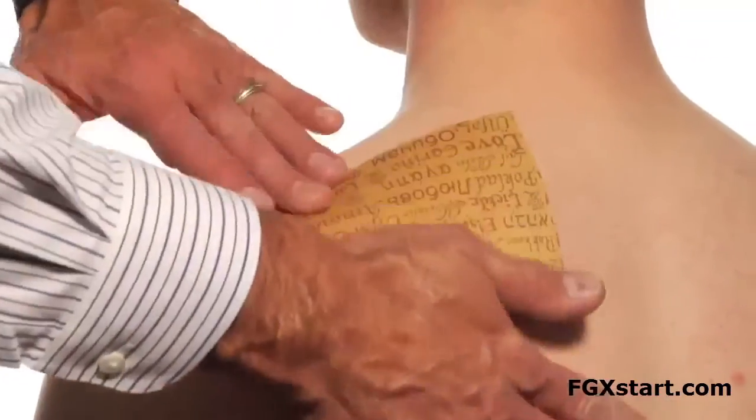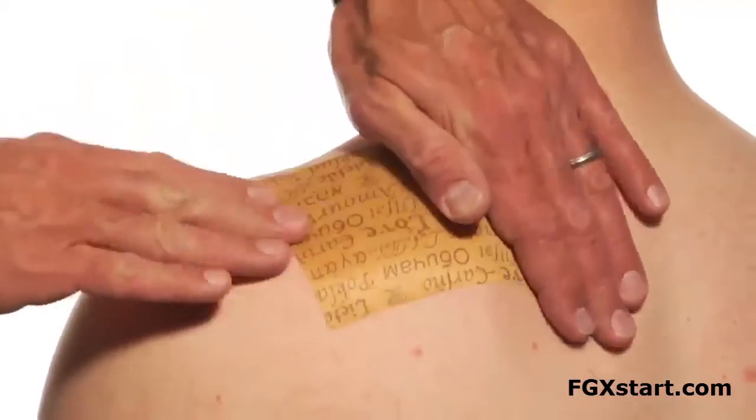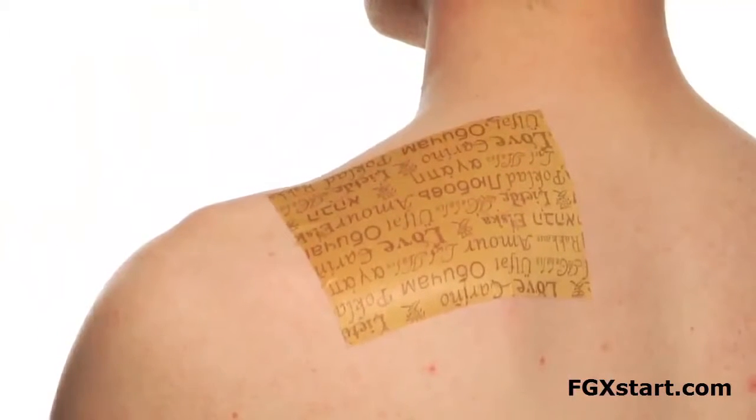Then you smooth it out, and it's as easy as that. When you apply a power strip, it's important to avoid putting it over a joint. That joint is going to be moving all day long and it's going to cause peeling. So put the strip above or below the joint.